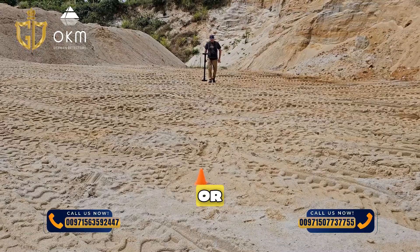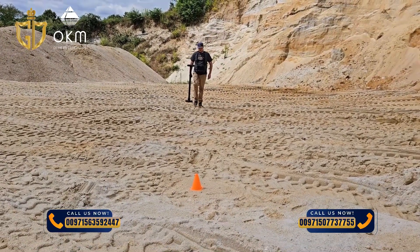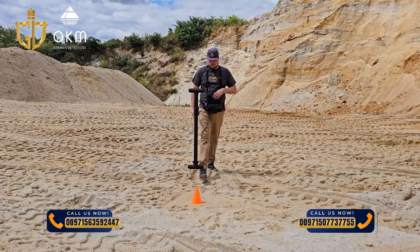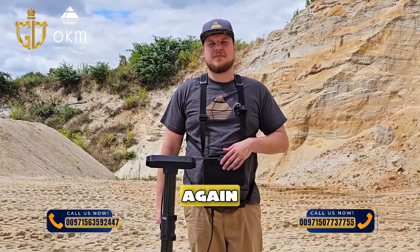You should not tilt or swivel the sensor, and walk calmly and evenly. To end the measurement, press the rotary knob again.